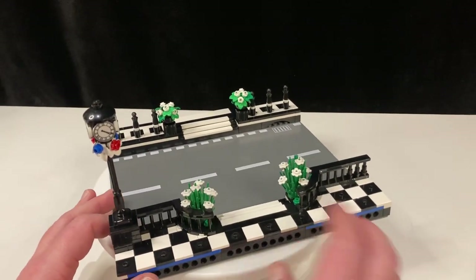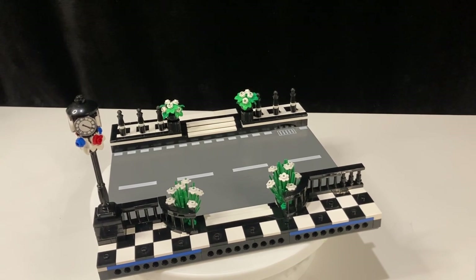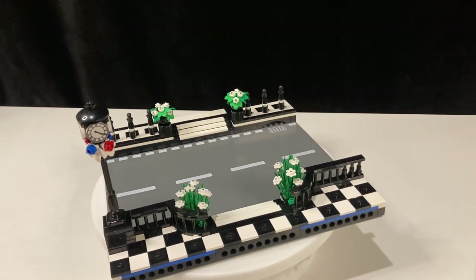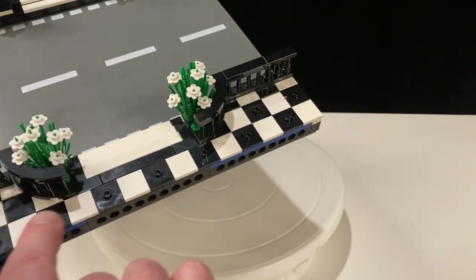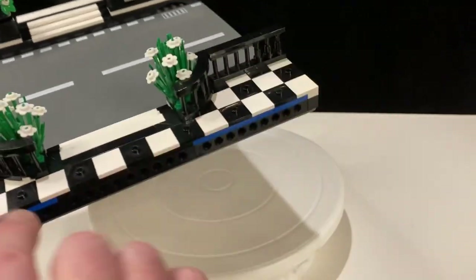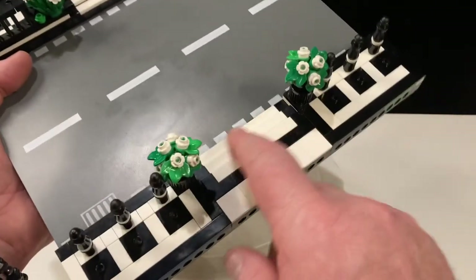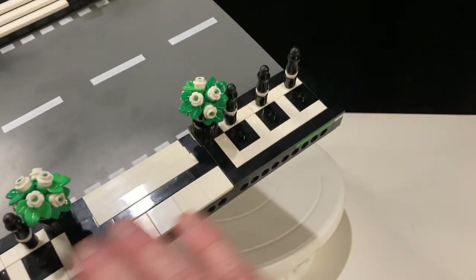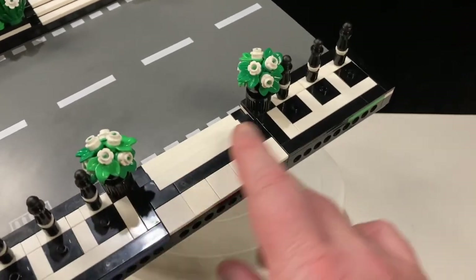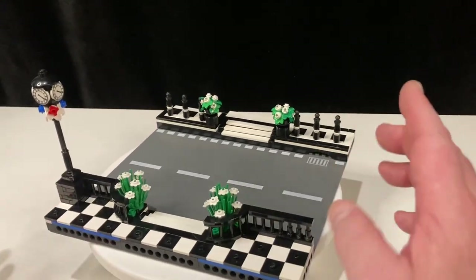When you're tiling your city, even if you just have gray, there are different shades of gray — make different patterns with them. Maybe you have a bake shop that's pink and white — put pink and white on the sidewalk. When I'm tiling, I always put black jumper plates with the white tiles. The black hides the studs a little bit, but gives you lots of places to put minifigures. All my black tiles in the city are jumper plates so I can have variation and movability — I can change it around.